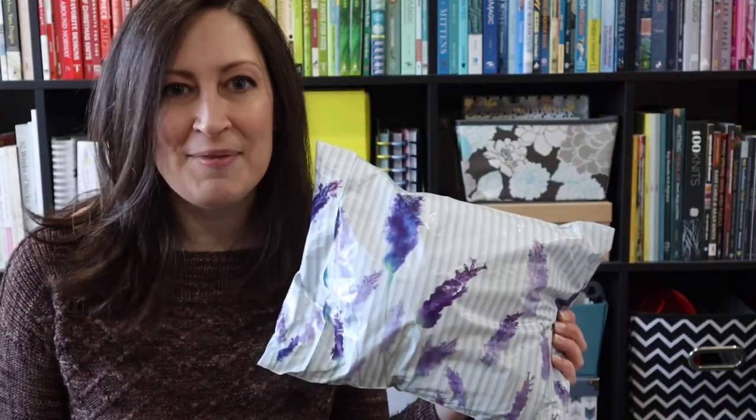Hey everyone, it's Lisa from the Stop Dropping It podcast. Today I have the March Paradise Fibers Fiber of the Month Club to unbox.